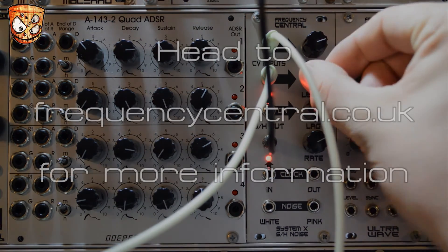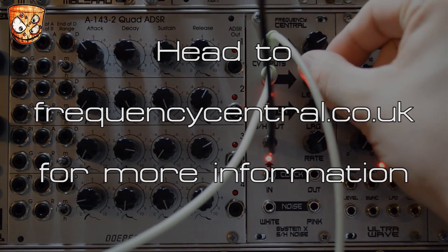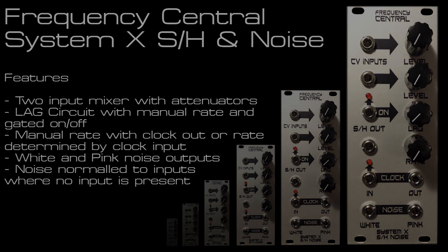I hope you've liked this video. I've had some fun using the sample and hold both as a modulation source and as an audio processor. It provides a lot for both — with the two inputs and that gated lag circuit I think it separates itself from other units. Feel free to comment and like this video and as always subscribe for more videos coming soon. Thank you very much.